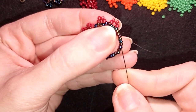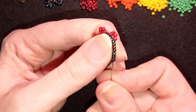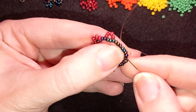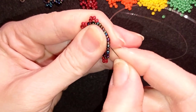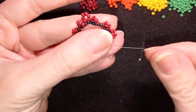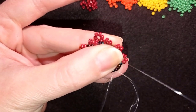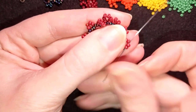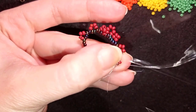I skip the central bead, and when I go through the next eight beads I'll be exiting in the same place but from the other side. You can see this bead I'm skipping — when I pull it in this direction it pops up. Now I'm going through the next four beads, and my goal is to exit through these dark red beads, going through the first three.